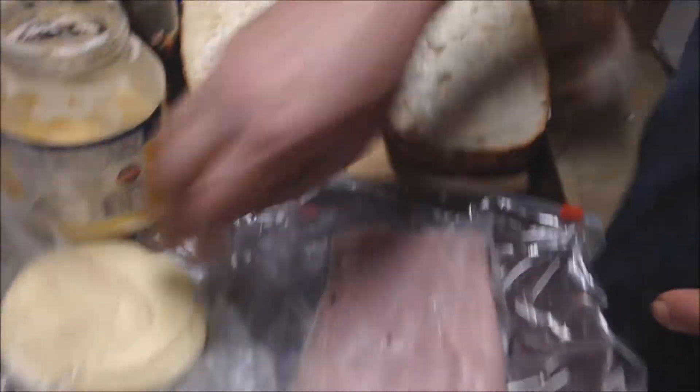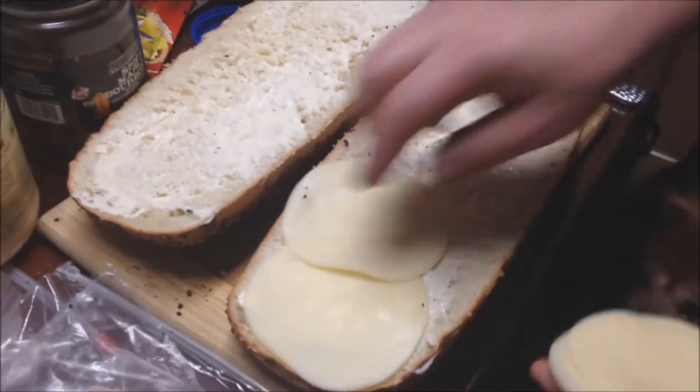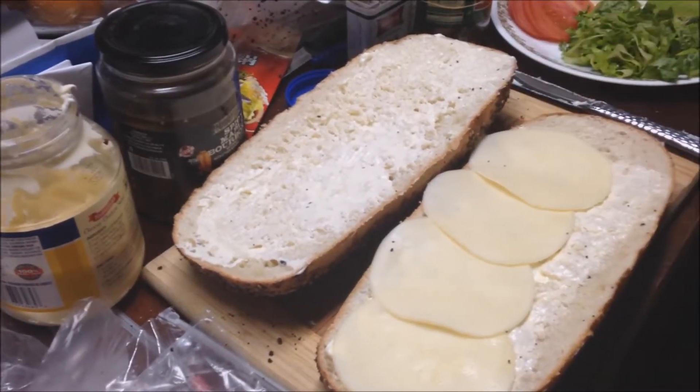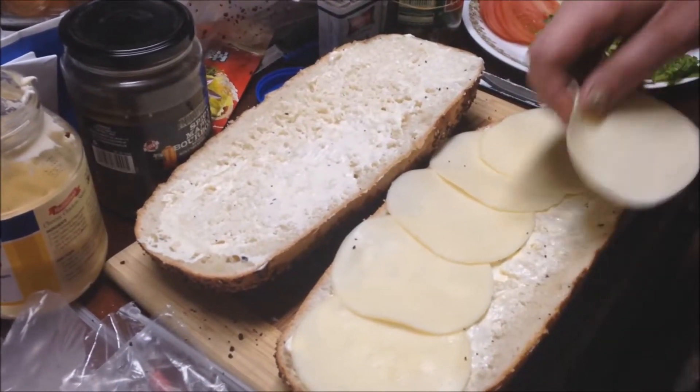So now what we're going to do is first put cheese on the base. We're using a provolone, and we're going to go right across, making it go pretty much everywhere. I'm heading out to the top over here, going over — it's because it's a pretty big piece of bread. So you go get down to the end and then you go back the other way.